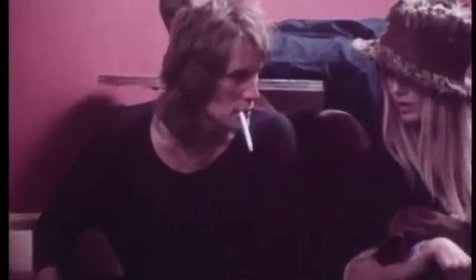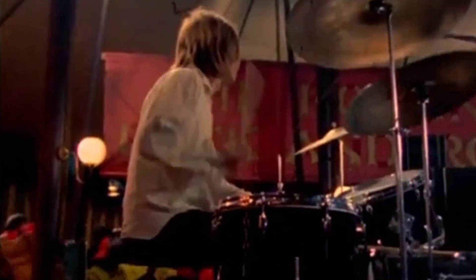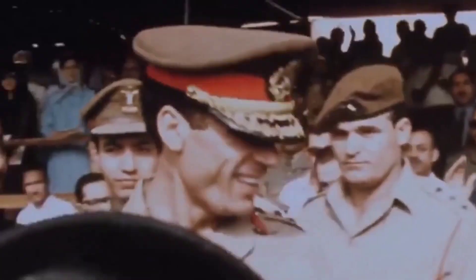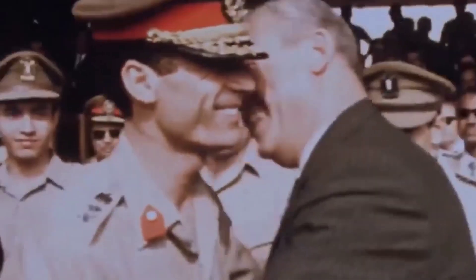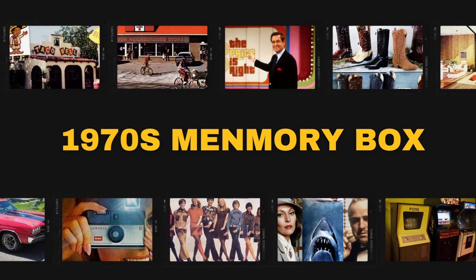The 1970s come alive through this memory box we've known. With country tunes and vintage scenes, we'll take you back in time to a simpler place where love and melodies intertwine.